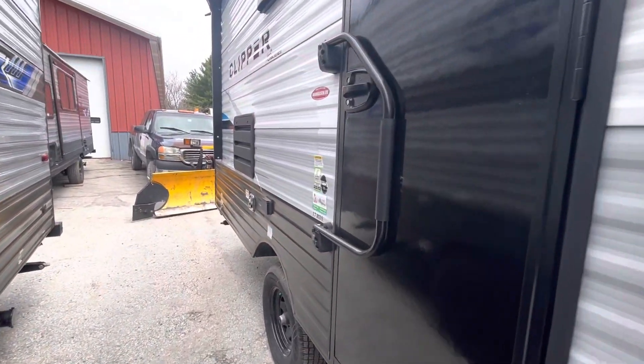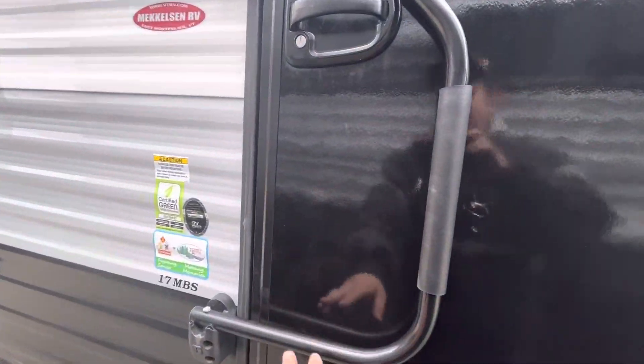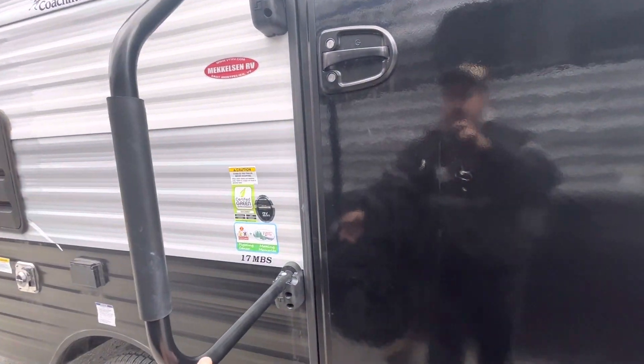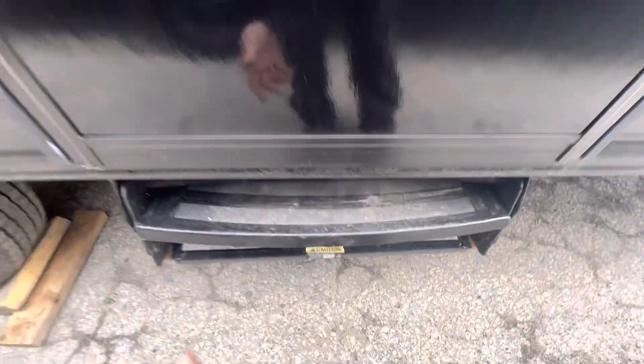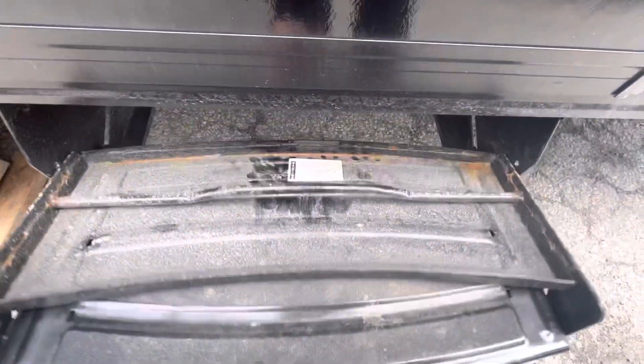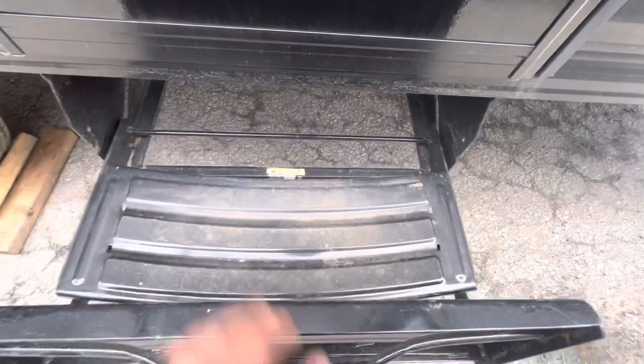You have your grab handle right here — you just pull up on it, then you can turn it and it's open. For traveling, make sure it's closed. Your steps right here — you just lift up on it, pull it out, and then this folds down.